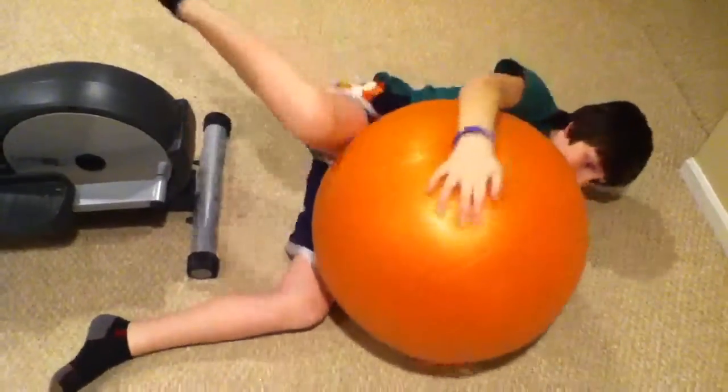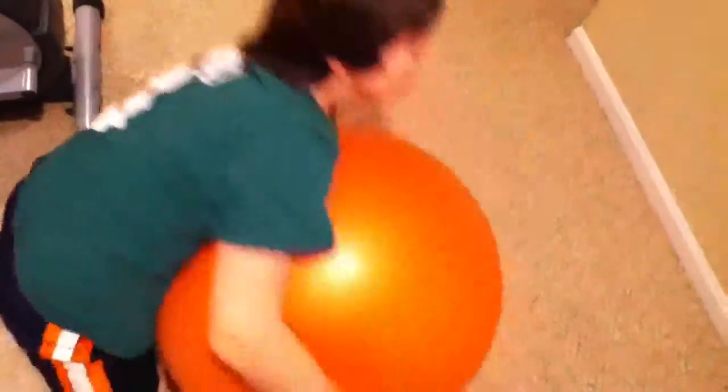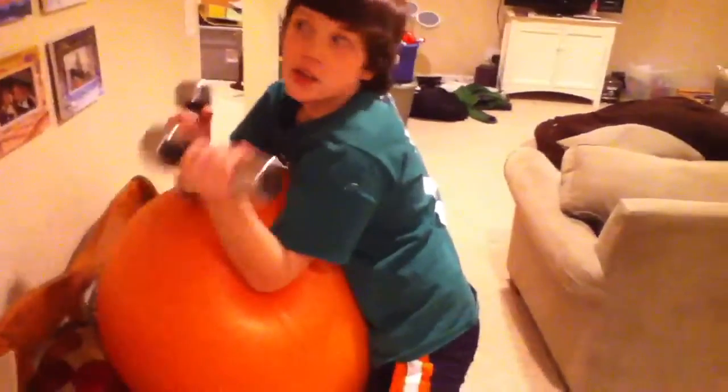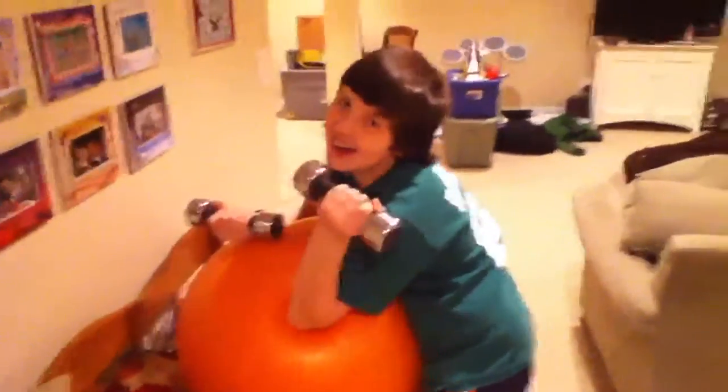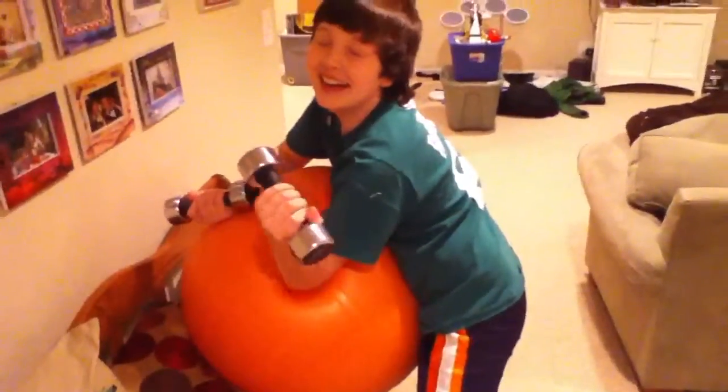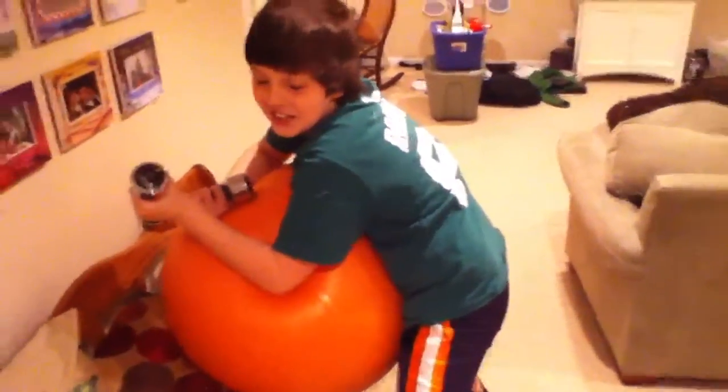Now step two. Step two: try to show girls how masculine you are by using weights. Except we have no girls in here, so we're just going to pretend that Matt is a girl. Oh, baby. Oh my god. That is so ugly. Lose some weight. Bell to the extreme. You don't know what I've been through.